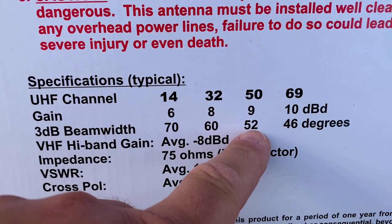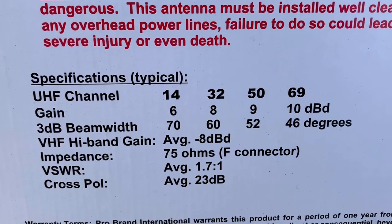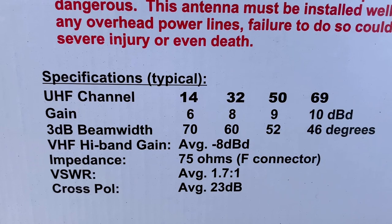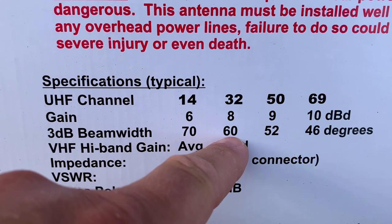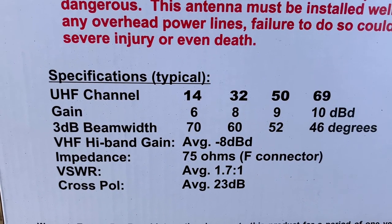The upper channels also have a much lower beam width, meaning the antenna becomes more directional as the gain increases. For channels 14 to 32, which are currently still in use on the UHF TV spectrum, the gain is a little lower but the beam width is much wider, meaning this antenna has a wider pickup on these lower channels.